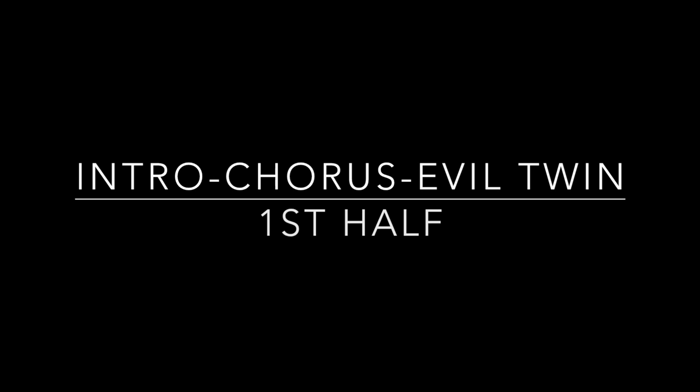Hey everyone, this is the video teaching you how to play the San Fernando Valley Taiko version of Matsuri. The entire song can be broken down into three different sections: the first being the intro, chorus, and the Evil Twin version of the chorus, which is just a modified chorus.